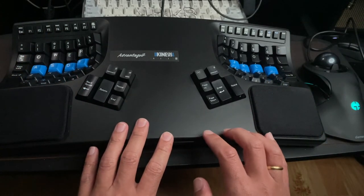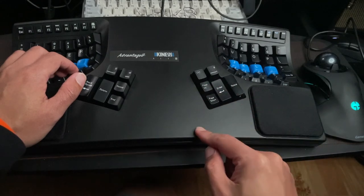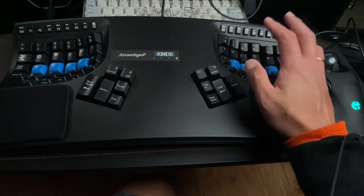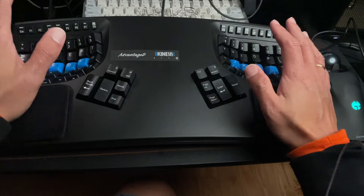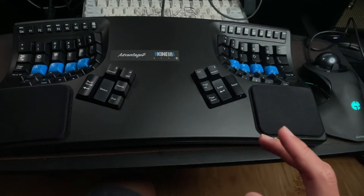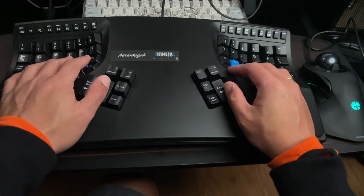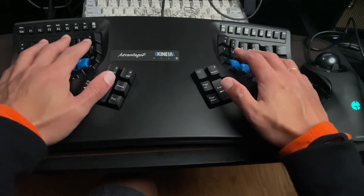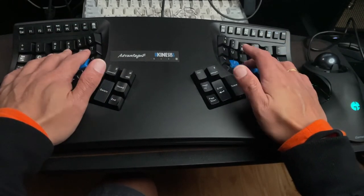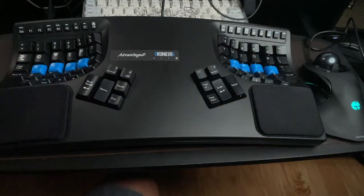There's really no other choice — even the ErgoDoX doesn't have this. The key thing only available on this particular model is the key well design. No other ergonomic keyboard has this, which is a huge advantage — pun intended. On the Kinesis Advantage 2, the thumbs naturally rest on the keys with no strain when pressing them alongside any other key.